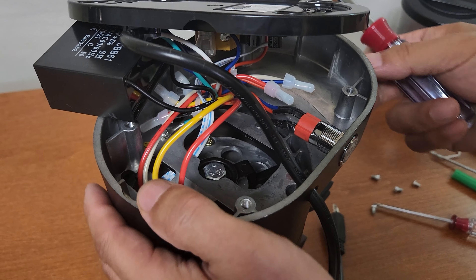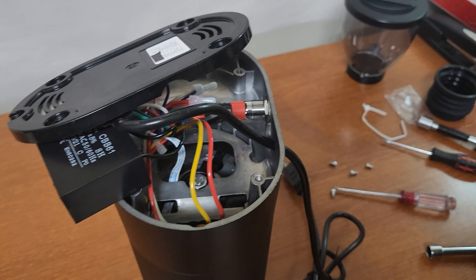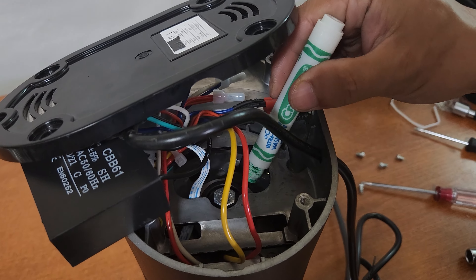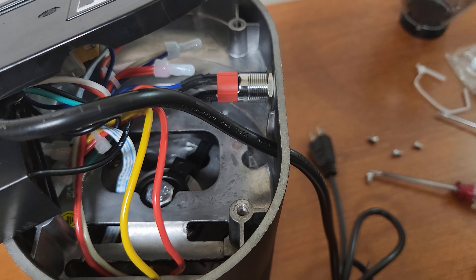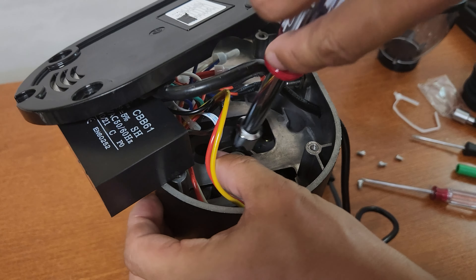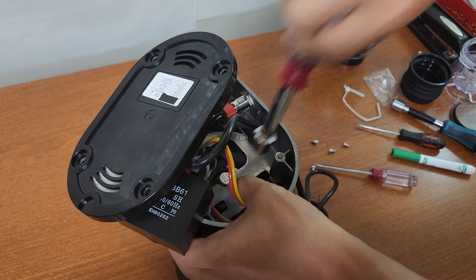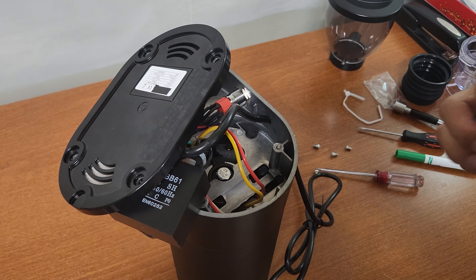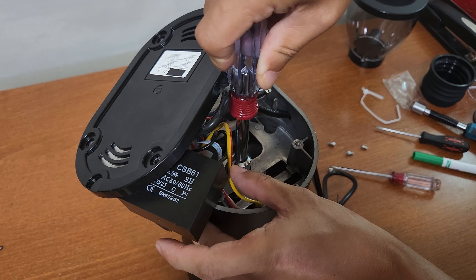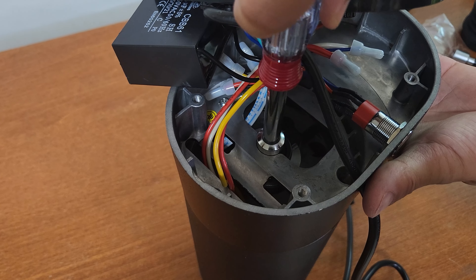Right now I'm going to loosen this. Before I do that, I usually put a marker here so I know the adjustment position. I'm going to unscrew this — by the way, the wrench size for this is half inch. Okay, now it's off.